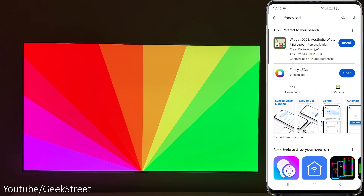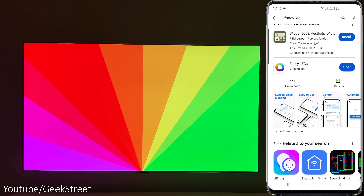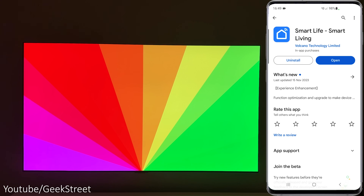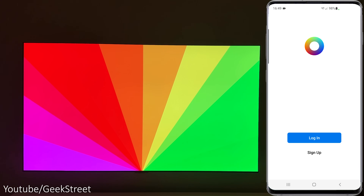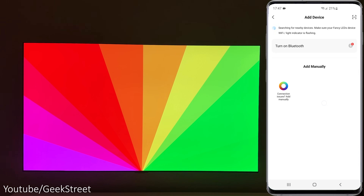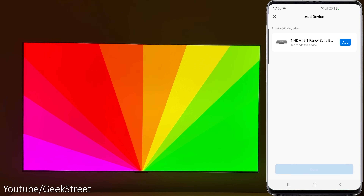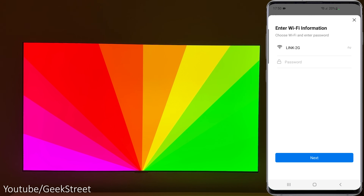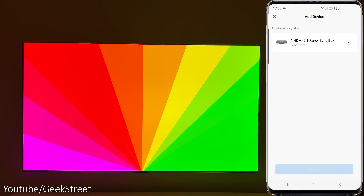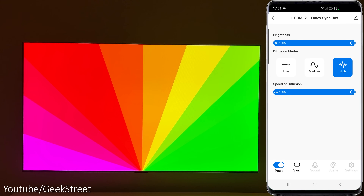To set up the app, download the Fancy LED app available on both Google Play and the Apple Store. It's a Tuya-based product, so you can use the Tuya or Smart Life app as an alternative. Start up the app, create an account, click Add Device, and make sure Bluetooth is turned on — it picks up the device straight away. Click Add, enter your Wi-Fi password, and make sure you're on a 2.4GHz Wi-Fi network as 5GHz Wi-Fi is not supported. Click Next and that's it.